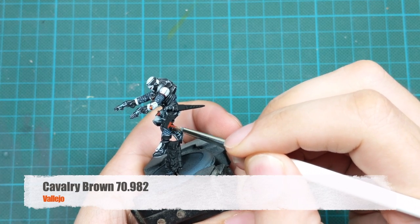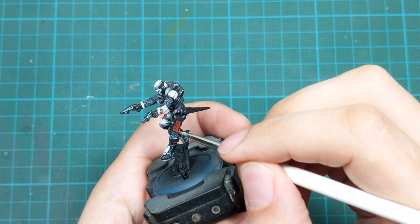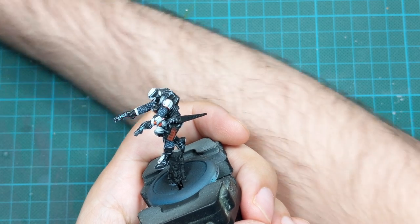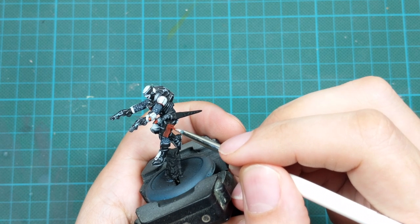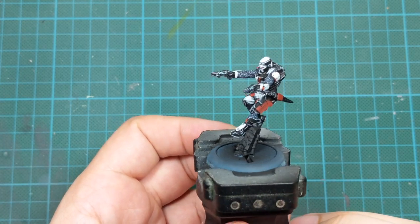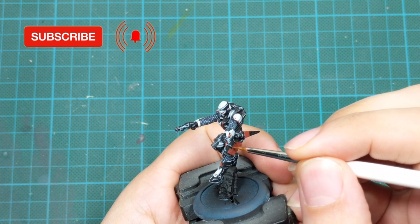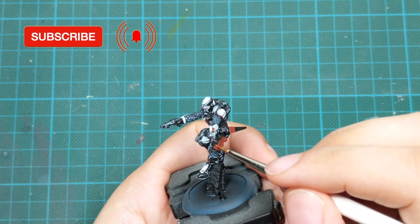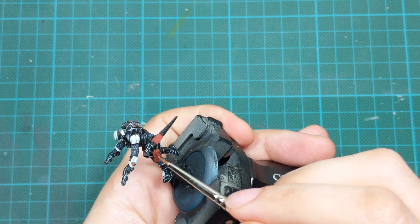To finish painting the holsters for the guns, I'll use Cavalry Brown and paint them lightly in two very thin coats for good even coverage. I'll be careful not to paint into the recesses, keeping those details on the holster and avoiding any washes — just painting carefully and using the black undercoat as shadow. To highlight the holster, I'll use Orange Brown and simulate a warm leather effect by stippling the edges with the tip of my brush, then drawing very thin lines in different directions.